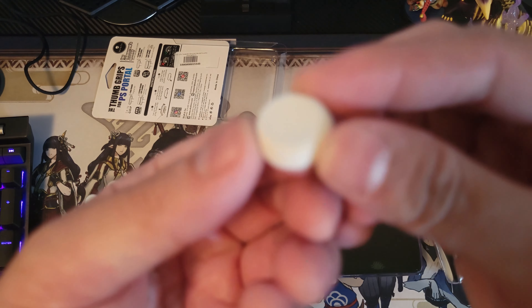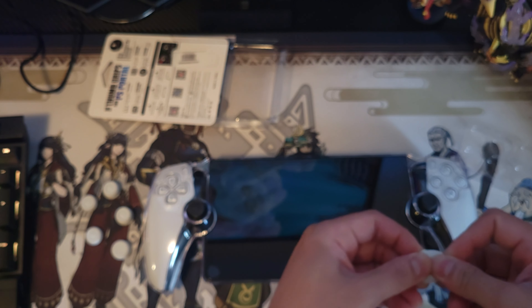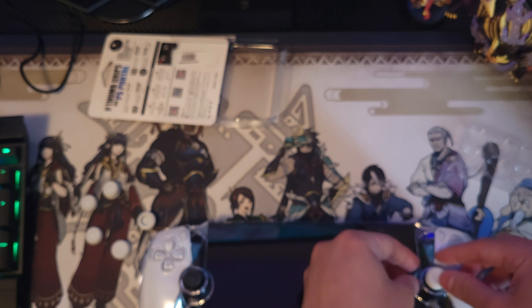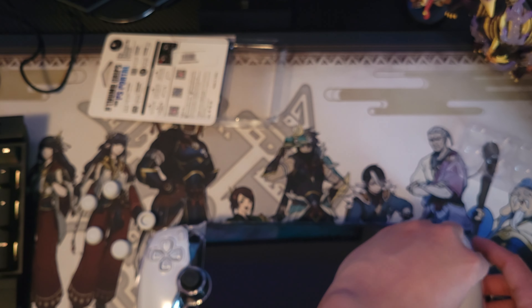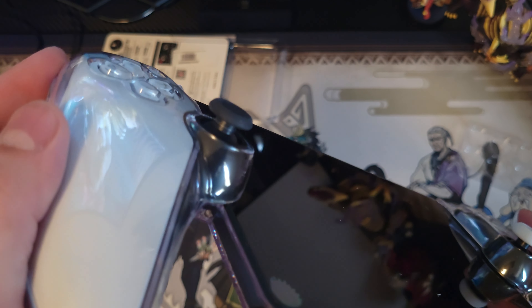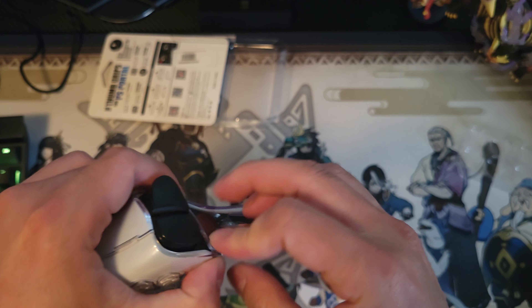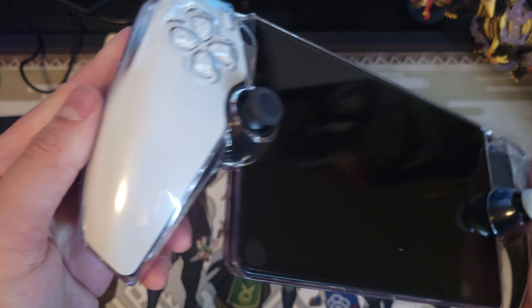I'm gonna check out their website later to see if they have cases for my PS Portal. I know for sure I did not buy these thumb grips from Japan, but yeah, they're part of this video since they're a PS Portal accessory. These are really good thumb grips — my favorite brand when it comes to accessories. I've bought a lot of accessories from Skalenko for my Switch. It's a very trusted brand and I'm not sponsored by them.